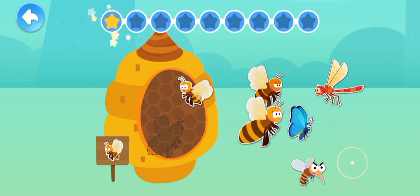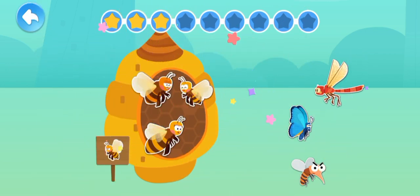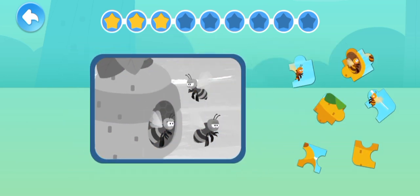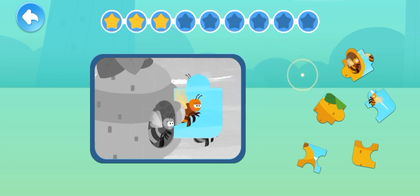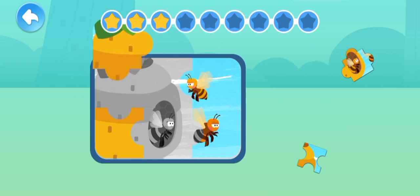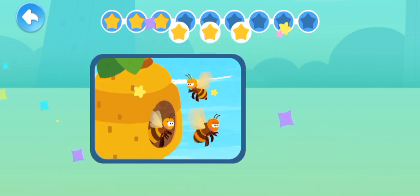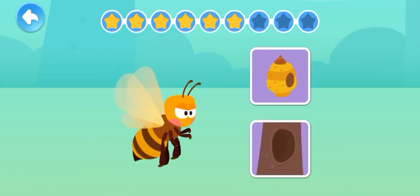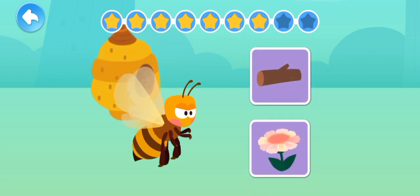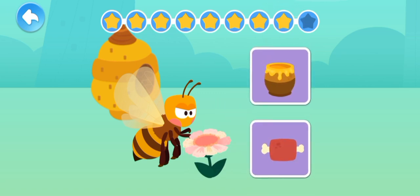Worker bee. Queen bee. Drone. Let's piece together a bee. Which one is the bee's home? Beehive. Where does the bee collect pollen? Flowers. Which one is the bee's food? Honey.